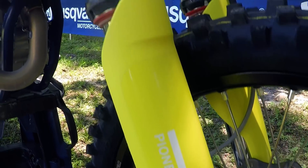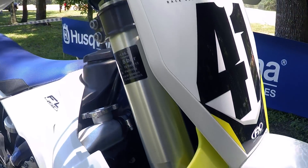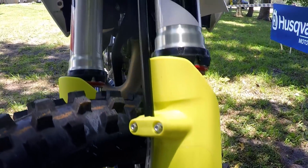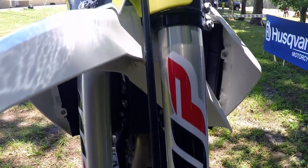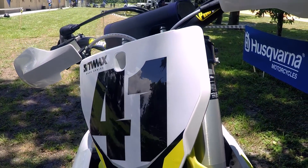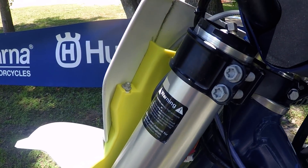On our model year 2019 FC 450, we have the WP Air 48 front fork. We're seeing really good results and feedback with this fork lately. We don't just use it for its ability to save quite a lot of weight — we're also really happy with its function and how easily it can be adjusted using the single air pressure valve.